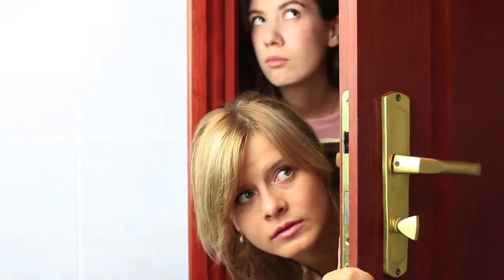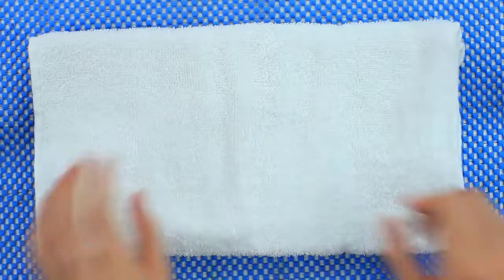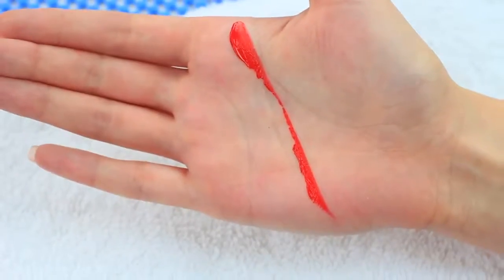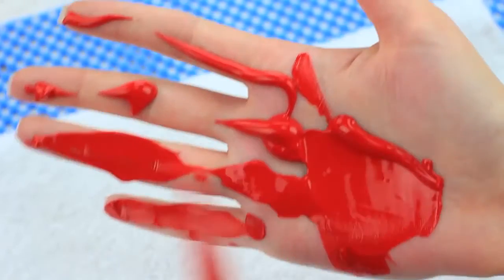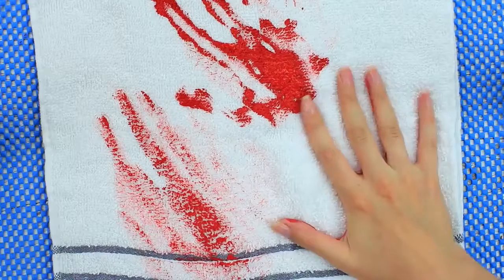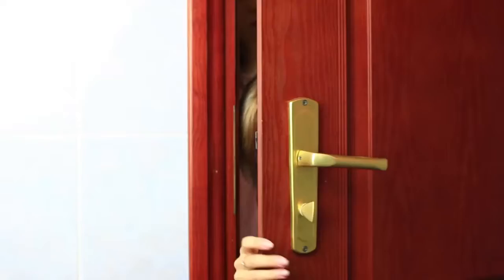Let's go check who's hiding in the bathroom — it seems there's no one. Take a used bath towel you can throw away later. It's just paint. Squeeze red paint on your palm, spread it over, and make bloody handprints on the towel. Add a few dramatic stains on the sides. Hang it on the towel rack and watch your friends' scared reaction. Hope they won't scream out loud.